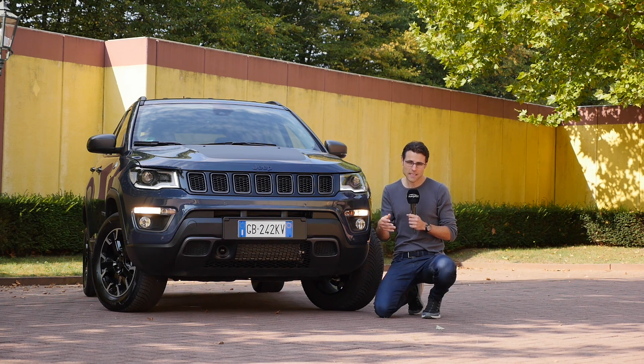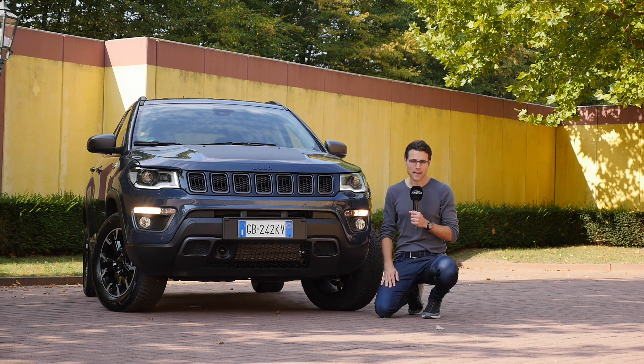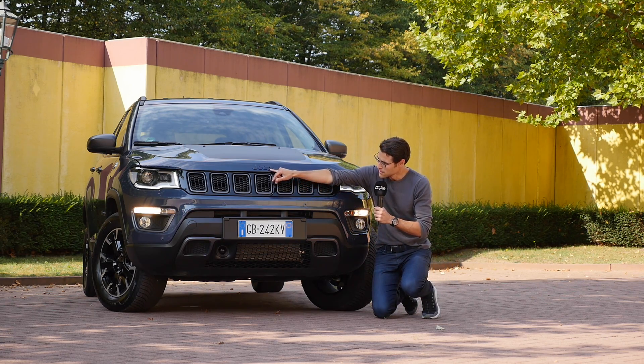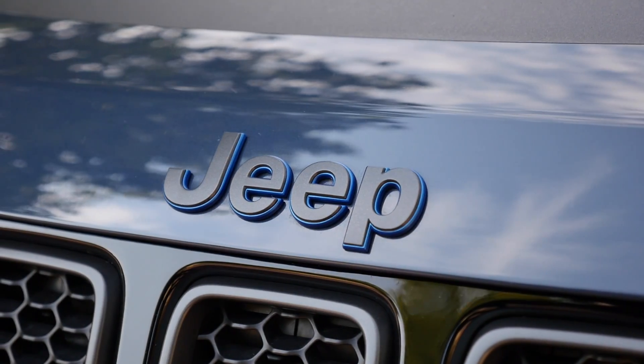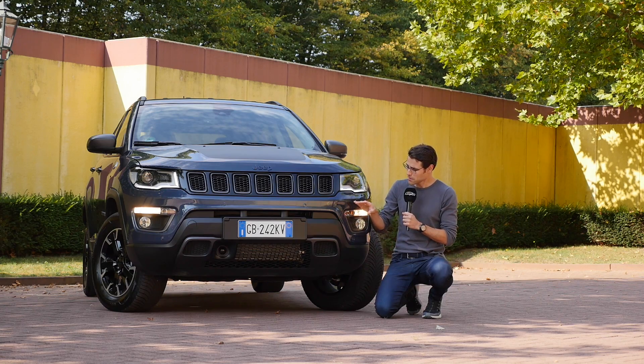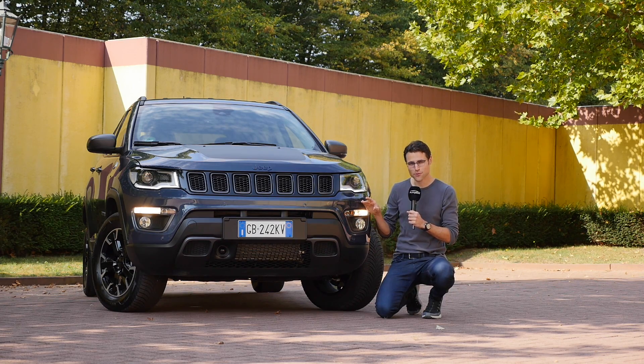The 4XE is the naming for the new Plug-in Hybrid models, and you can see they have some blue accentuations — for example, the Jeep logo and also the sides. We also have a blue vehicle color here today called Blue Shade. Very nice indeed.